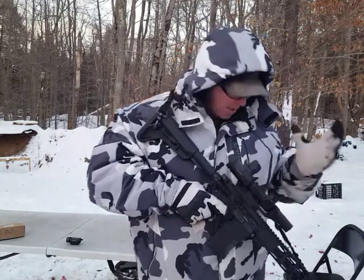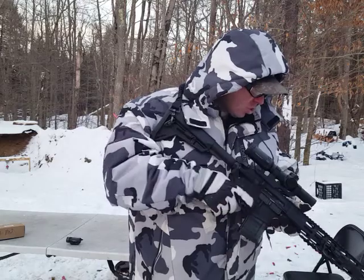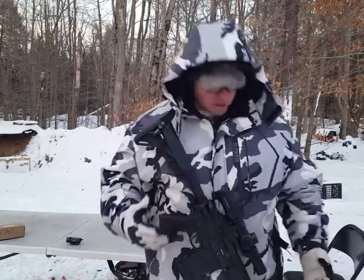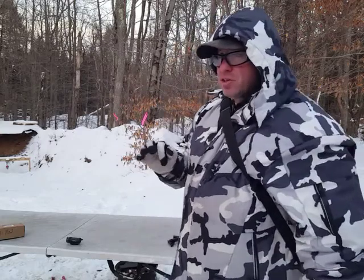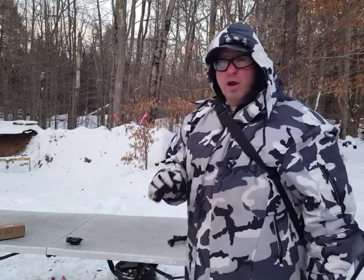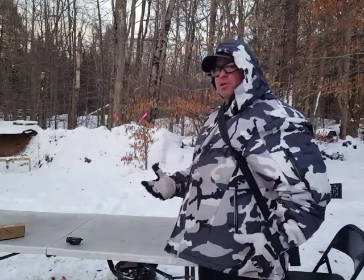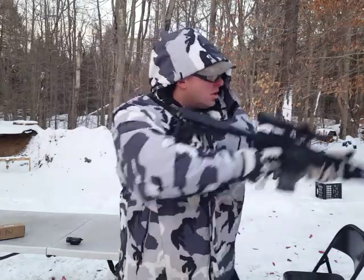I've got to have a good scope on it, and once you add the scope, I've got to have a sling because a lot of times I'm walking into the woods with almost a 9½-pound rifle. This rifle weighs 9 pounds 4 ounces with those bipods on it. You've got to have a sling so you can carry it into the woods, carry other things in your hands, and then from this position I'm able to whip it around and come up.